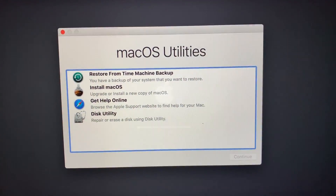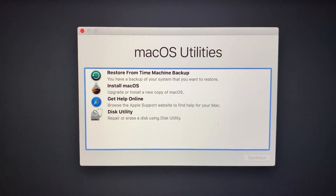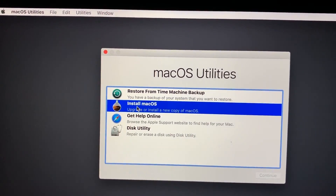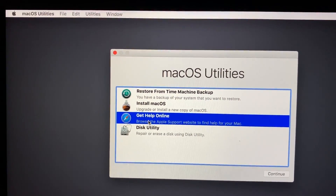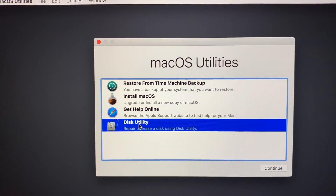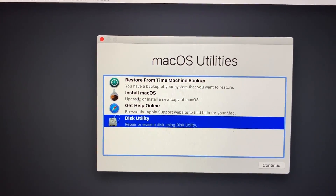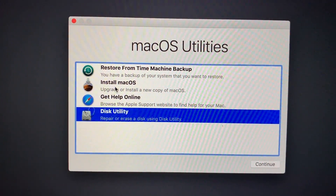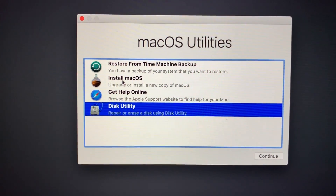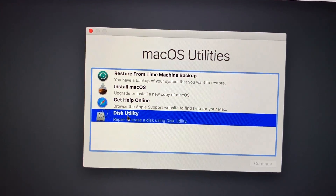Once the installer is done loading, you should see a macOS Utilities window. If you've done this before you may be familiar with it. The options include: restore from a Time Machine backup, install macOS, get help online, and Disk Utility. The two we'll be using today are Disk Utility and Install macOS, in that order. If at this point you decide you don't want to erase your data, you can click Install macOS and it will install without deleting any files.